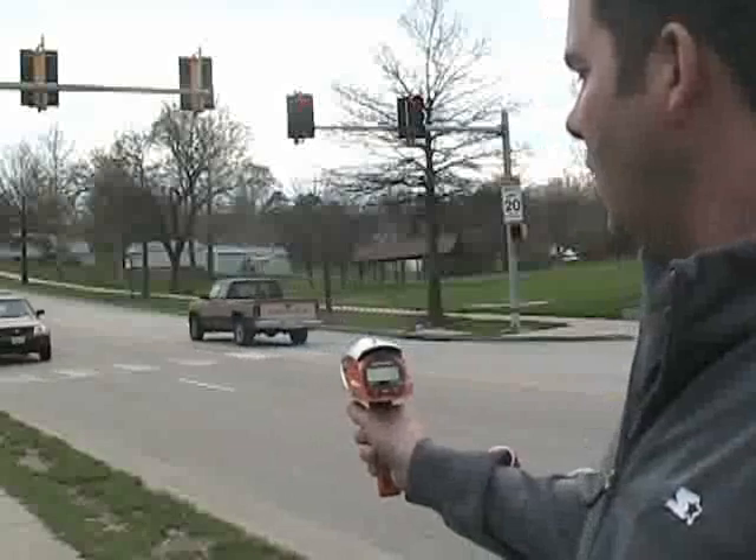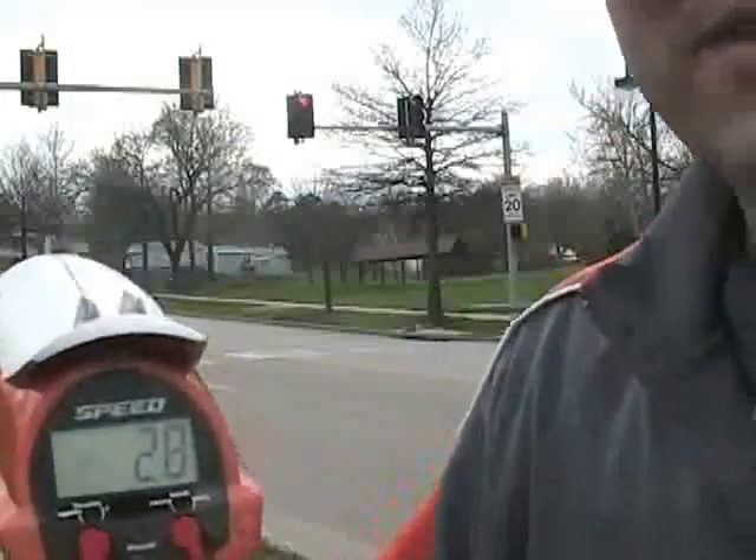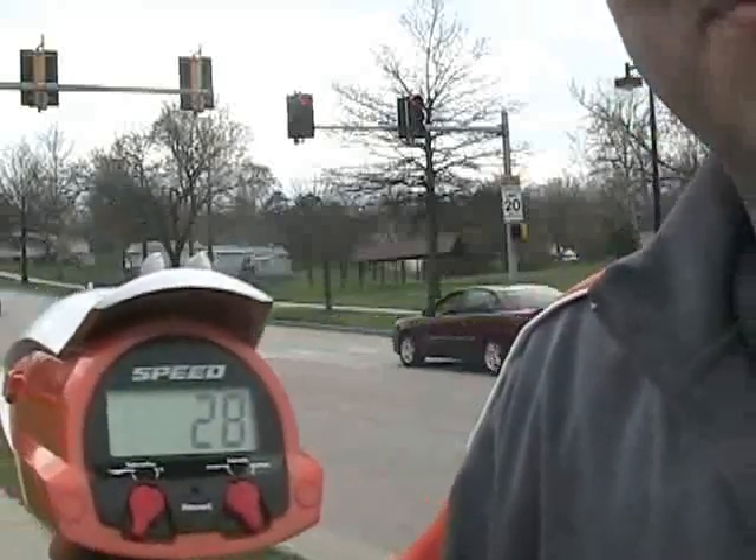To use the gun, it's pretty simple. All you do is hold the gun, hold it down, and it'll calculate the speed. Then when you let go, you can see the miles per hour the person traveled. The miles per hour here is 20 miles per hour, so that person is speeding.